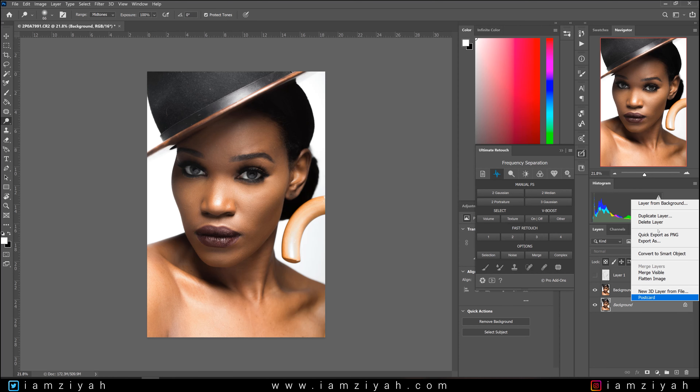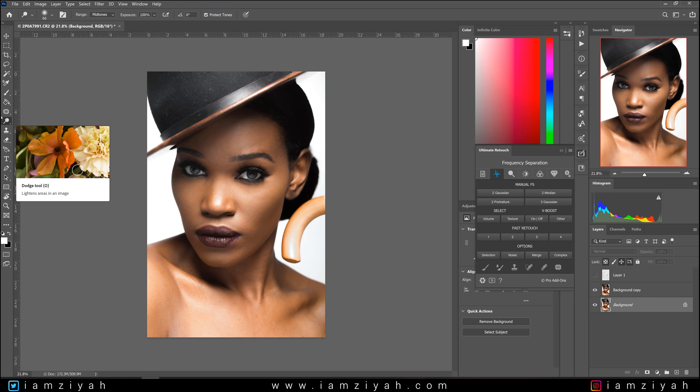I'm going to create a new layer using Ctrl+J, or you can right-click and duplicate your layer — I prefer shortcuts. Then go over to the tool that looks like a little magnifying glass, press and hold it, and you get your dodge, your burn, and your sponge tool. We're just going over the dodge and the burn. Good thing to remember: burn darkens, dodge lightens.